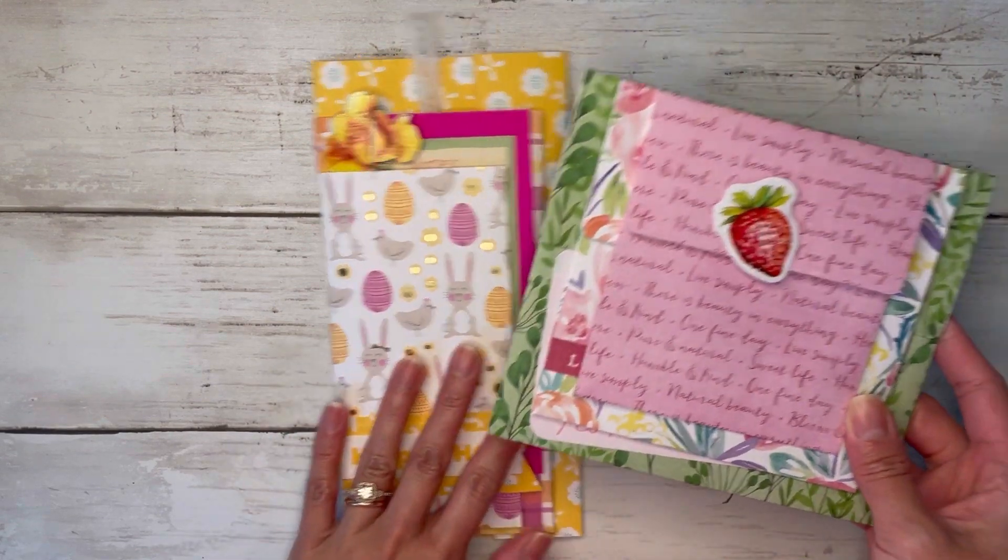By the way, a lot of the ephemera pieces are from a random ephemera pack I got at Joann's — I don't even remember the name because I threw the package out. I think that's going to complete this album today — very springy, with all these fun pockets and places to journal and write little notes. I just love projects like this — you guys know how much I love envelopes, so turning it into an album is even better. I hope you all enjoyed it. Don't forget to give this video a thumbs up, subscribe for more crafty fun, and leave me a comment down below. Happy crafting and huge hugs to all of you!